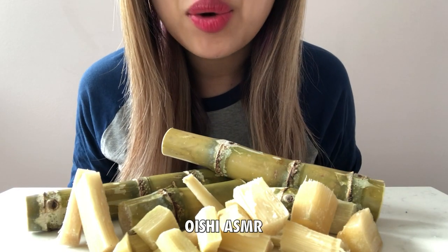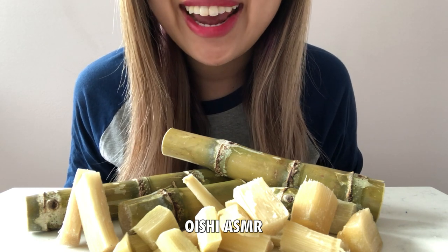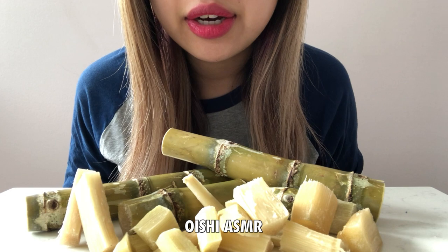Hi guys, welcome back to my channel. Today we are going to be having sugarcane. This is gonna be my first time ever trying it. So let's try it together.